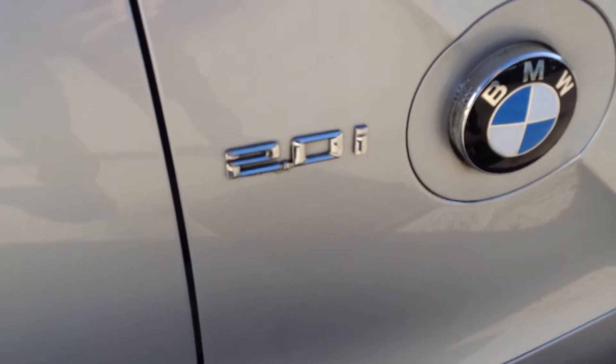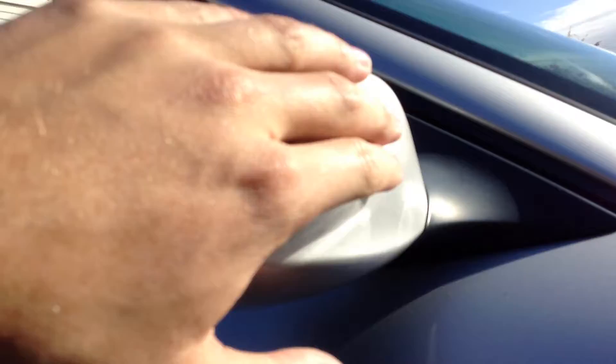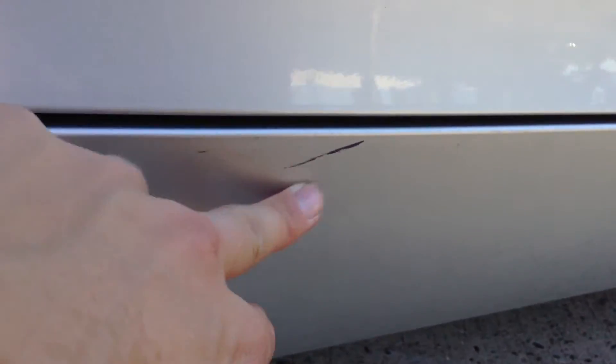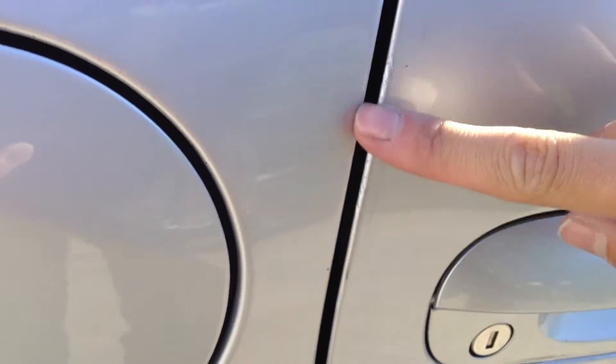It is a 2 litre petrol as you can see. The paintwork looks very clean, very good for its age. Looking at the driver's mirror, there's no marks at all. The driver's door looks very clean indeed, lovely condition. There's a bit of a scratch underneath — it's a bit deep, I can get my nail into it, so it might just need a bit of paint. Apart from that, the door edge has just one or two very minor little chips.